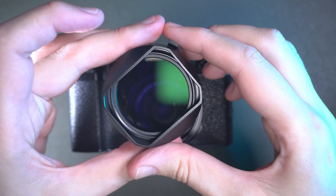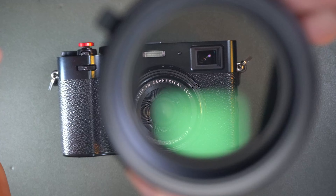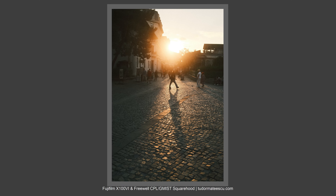I have here a square hood with two filters — it's a must-have for your Fujifilm X100VI. I want to share with you my pictures, my results, and what filters are included in this square hood. So let's talk about this now.